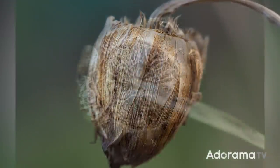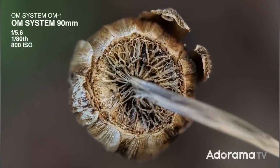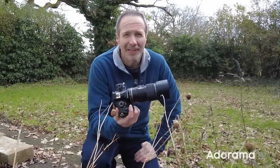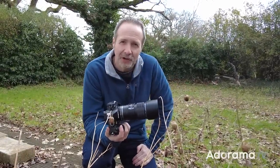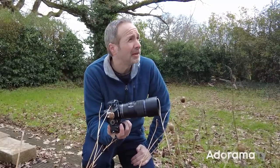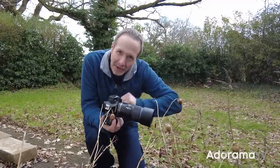If insects and bugs are your macro subject of choice, this isn't the right time of year to be testing out a macro lens, because it's February. It's the middle of winter — it's cold and it gets darker. Basically, there are no insects around today, but there are some macro things to photograph. And even better, I can actually do that in my warm, dry studio because the weather's starting to change. We've got some rain coming in — let's go inside.